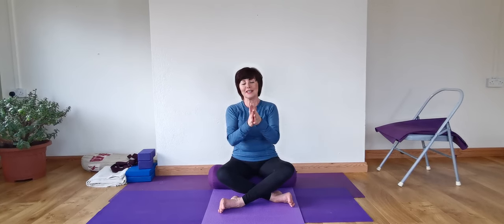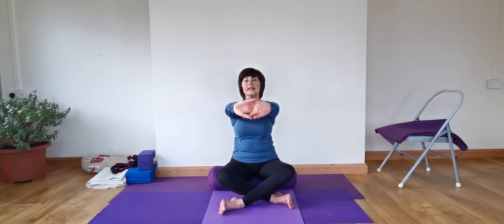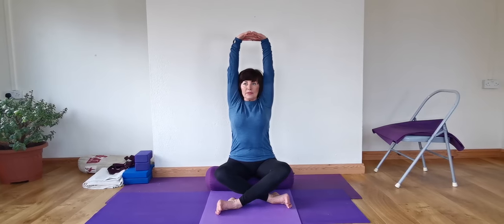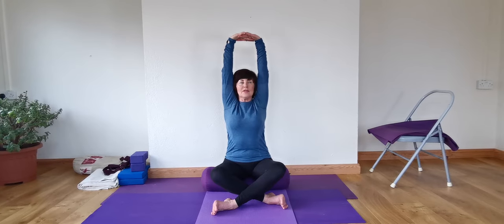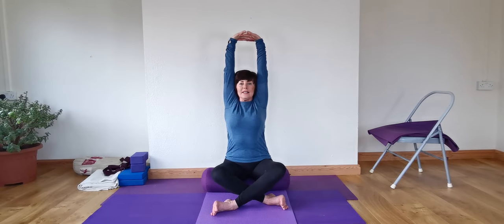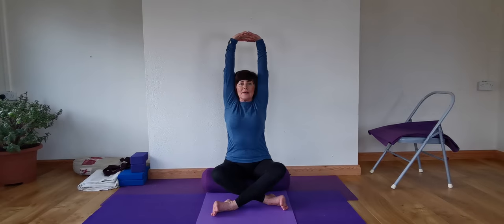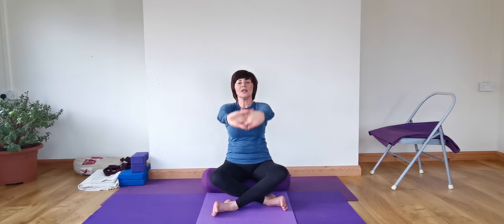We're going to change then — unlock the fingers, slip one finger down below. Lengthen out again. And go up. Wherever we're sitting comfortably, see if you can go up and higher. Keep that length. Lengthen the both inner arms and outer arms. Feel the sides of the trunk lengthening. Relax the facial muscles. And then come all the way down and release.